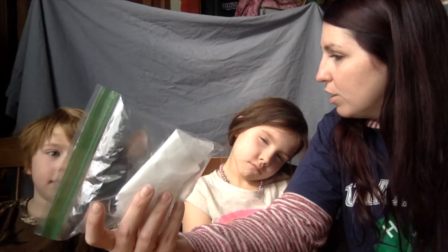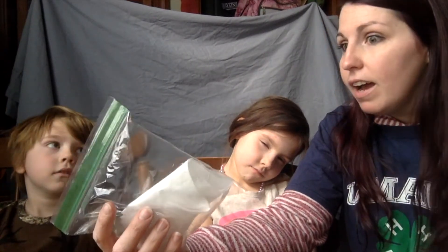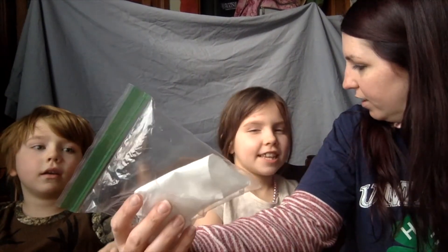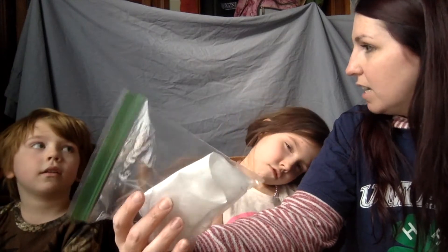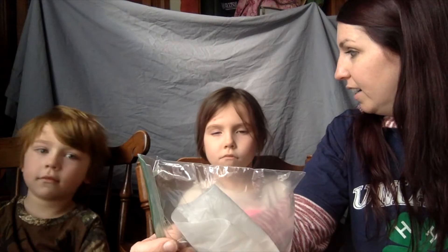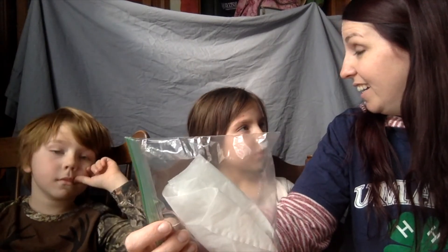What was it filling up with, do you think? Air. And how did you know that something was changing? What do you think happened with the baking soda and the vinegar? They mixed together and they were releasing a gas. So do you think it's like air we breathe or something different? It's something different — that's a really good guess. So the bag changed, you saw it filling up, and then what happened? It exploded and blew up.